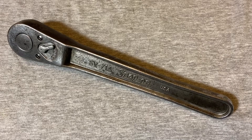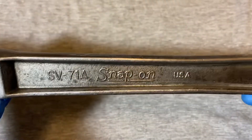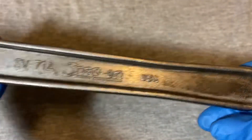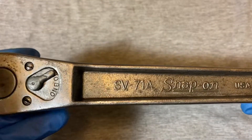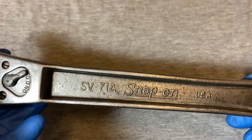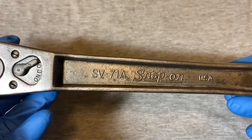Hey guys, welcome back to the Snap Ring Chronicles. Today we're coming back with another vintage ratchet video. This time we have a vintage Snap-On ratchet to take a look at. But before we jump into it, could you give me a like and also subscribe to this channel if you find these ratchet and tool videos interesting or helpful in any way.